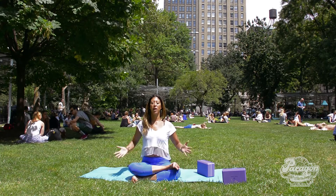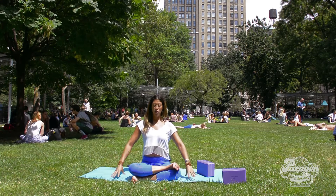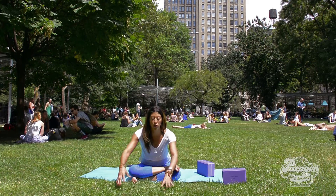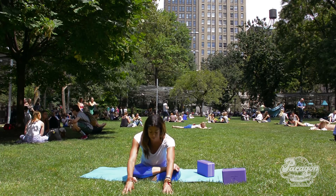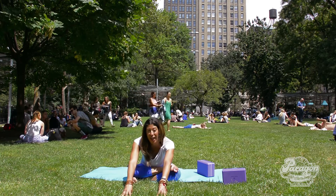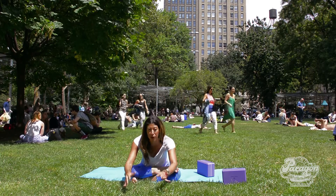Take a nice deep inhale, lengthening the spine, and exhale and fold. You're going to fold for five full breaths. Every inhale and exhale will help you get a little bit deeper.